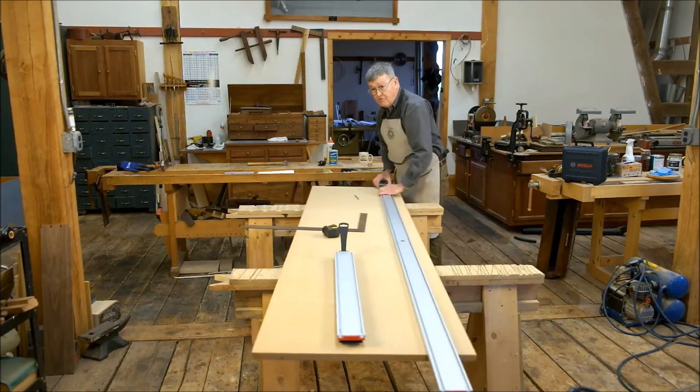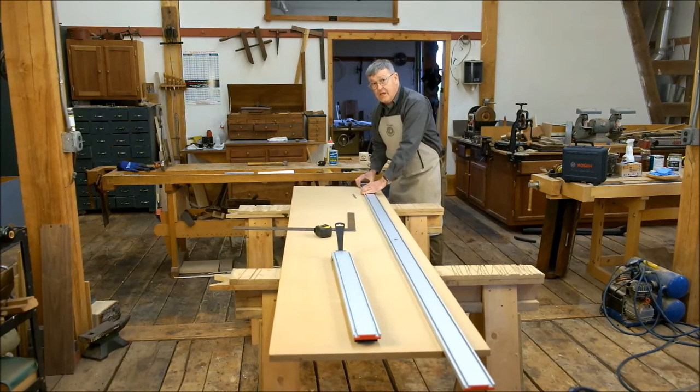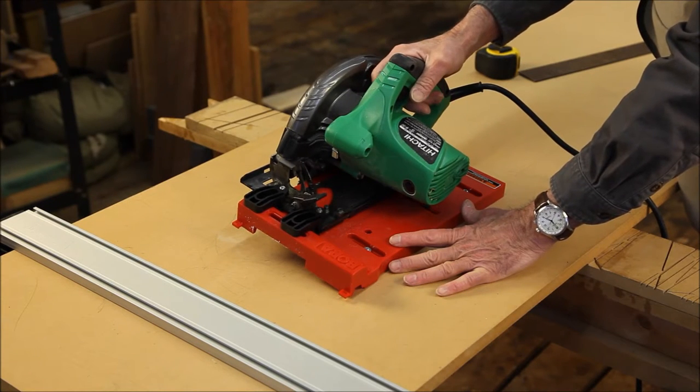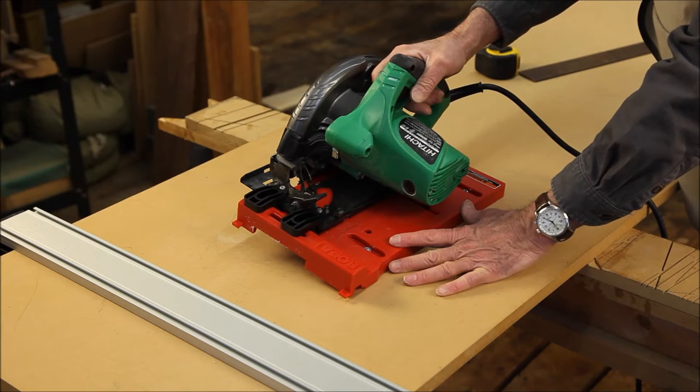I can now move the whole sheet of MDF, but I can't move the track. The Bora saw plate works in conjunction with most handheld circular saws.